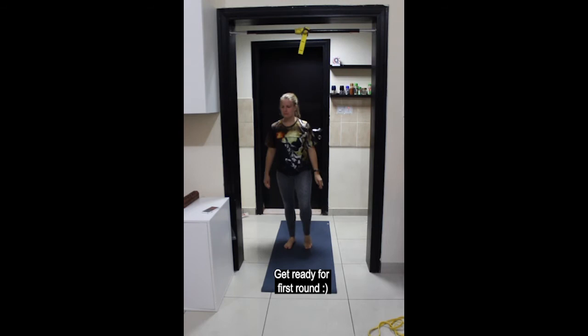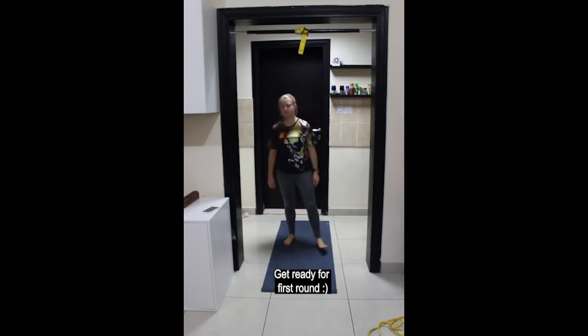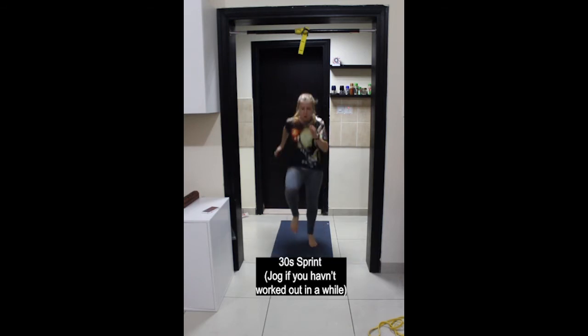Coming up to neutral and getting ready for the first round. Starting off with 30 seconds sprint, 30 seconds for each exercise, and then 30 seconds rest. If sprinting is too much then jog on the spot instead. Do your best and work as hard as you're able to.